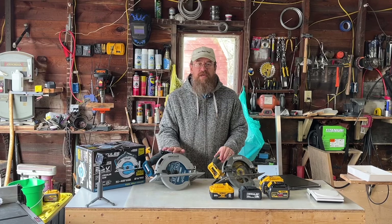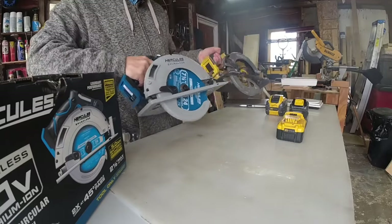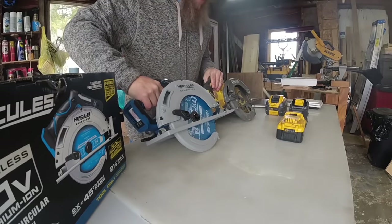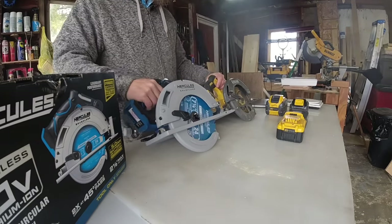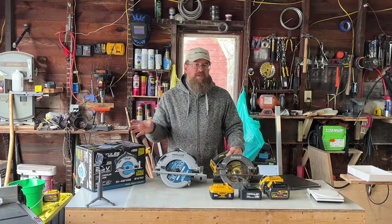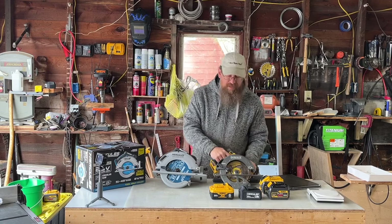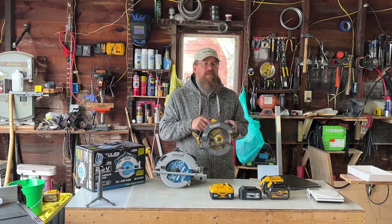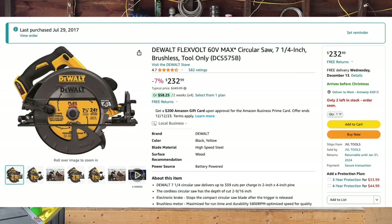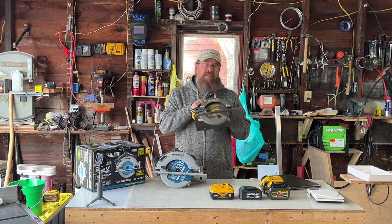Here are both saws side by side. You can see we have the Hercules and the DeWalt — they're both a similar size. I'll give you those measurements not too far down the road. The first thing I want to talk about is I'm going to give this a scoring system. We're going to have DeWalt on one side and Hercules on the other. The DeWalt has always been good. I bought this in 2017, and you can still buy this exact same model. It's their top of the line saw and it's quite a bit more expensive. So right here, it automatically gets point number one.